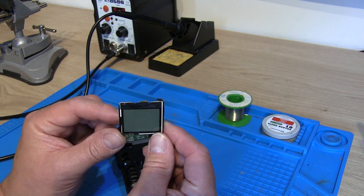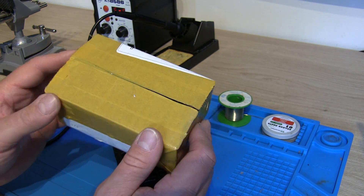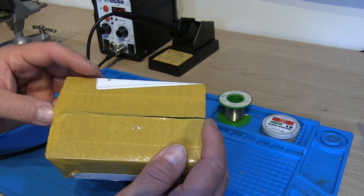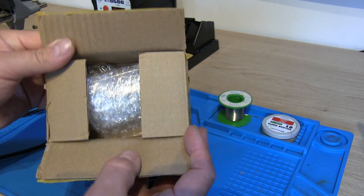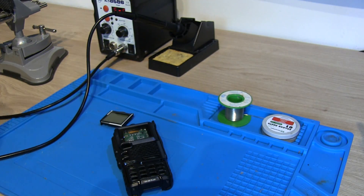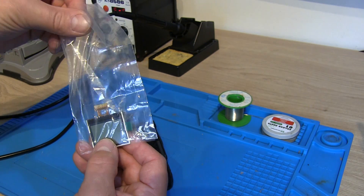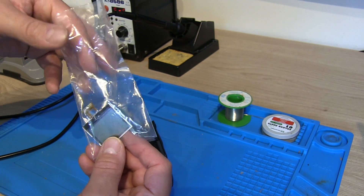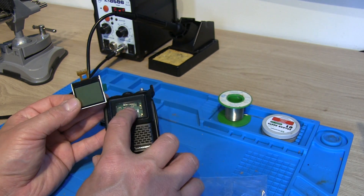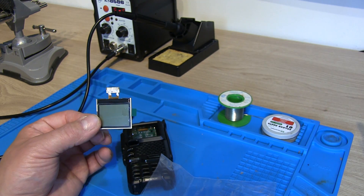So I ordered a replacement screen off AliExpress and it came in a reasonable-sized package, well protected — it's literally just that screen in a big box, so there was plenty of packaging in there since it's come all the way from China. There you go — that's how the screen comes, and you can see we just need to attach that little ribbon cable to the inside of the PCB. So we'll take the radio apart and see if we can attach this new screen.